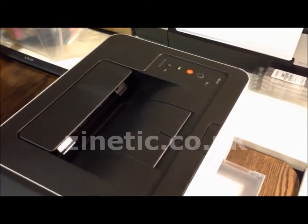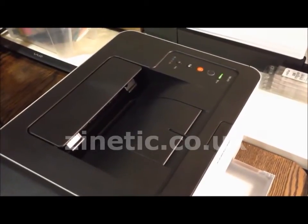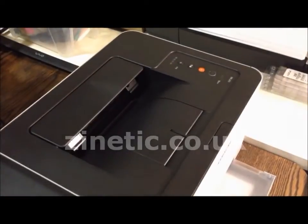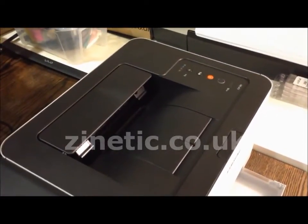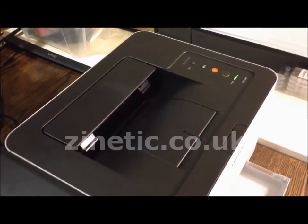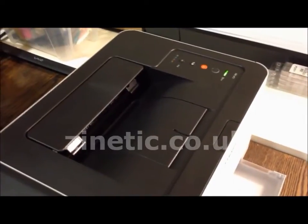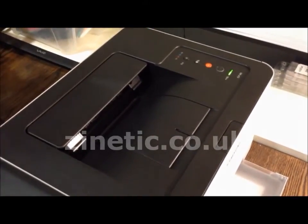The printer will now find the chip and reset the page count. Your drum unit has been reset.